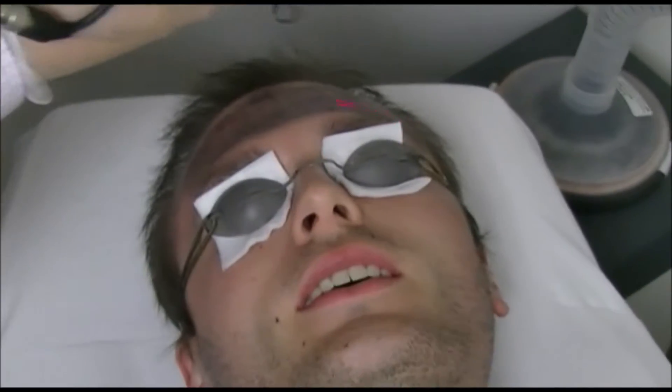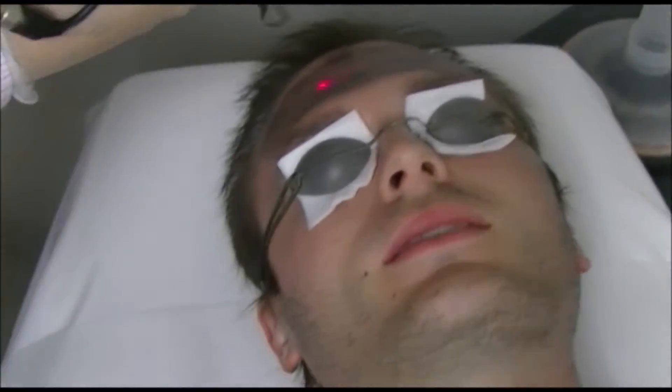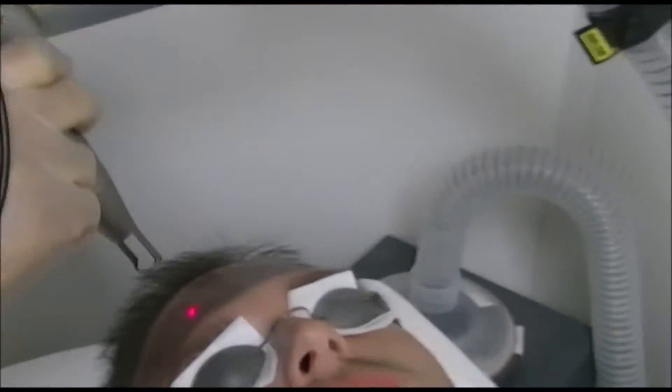Do you feel it now? Yeah, it's still warm, right? Is it tolerable? Yeah. Okay, very good.